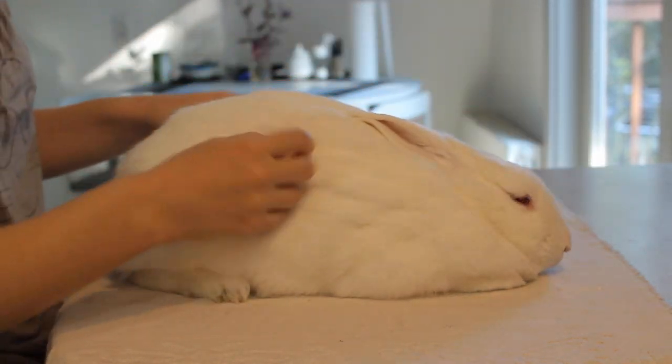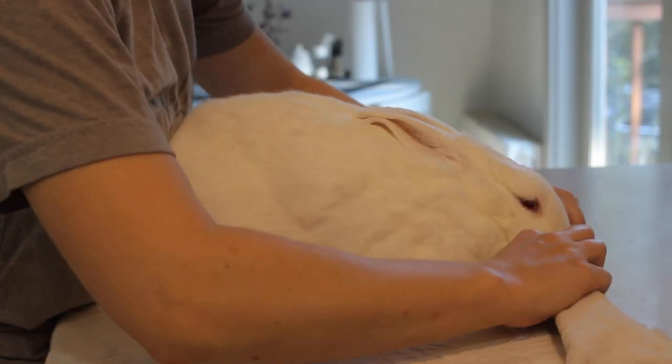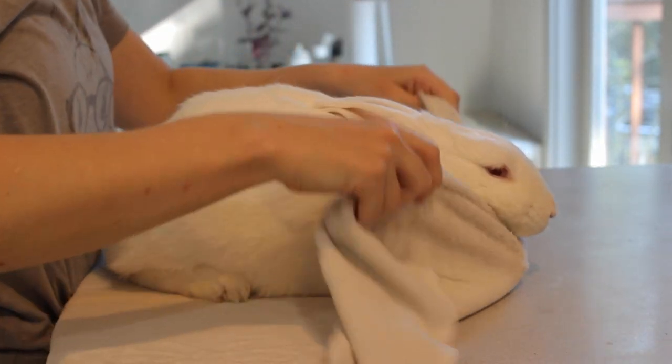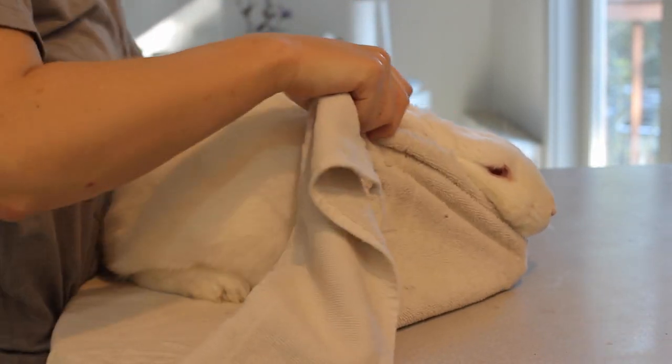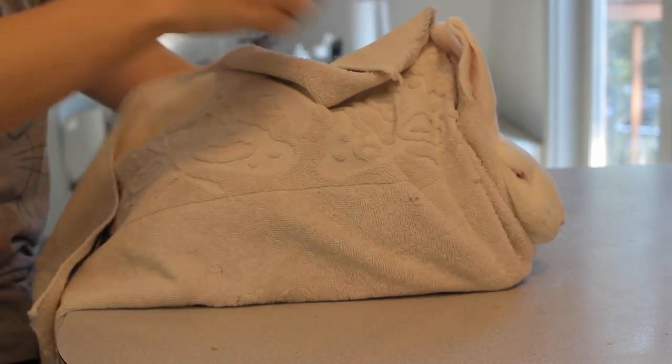The first step is folding the towel up over your rabbit, over the front of them. You want to fold it over their paws and then right up under their chin. If you don't get this part quite right, your rabbit will be able to essentially just push the towel away with their front feet and it won't be a very secure hold. So it is important that you get it right up against their chin so that they won't be able to struggle free.